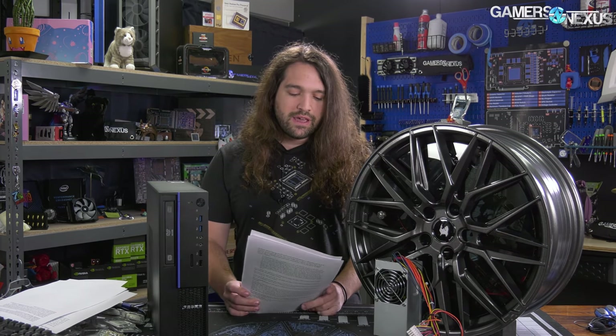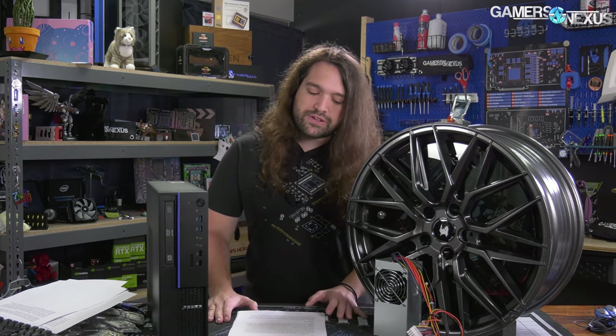If you want the whole history of the Zhaoxin CPU and what is happening in the world of crossover between silicon, politics, economics, and social policy, you can check our CPU review of the Zhaoxin ZXC Plus. It's an interesting one.